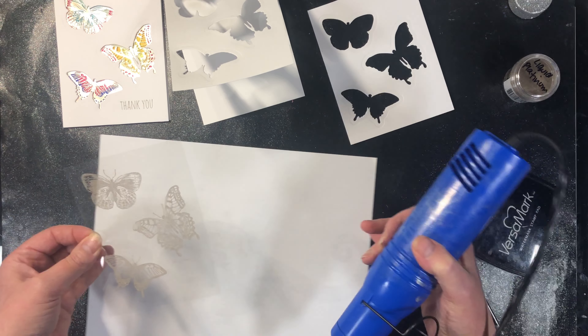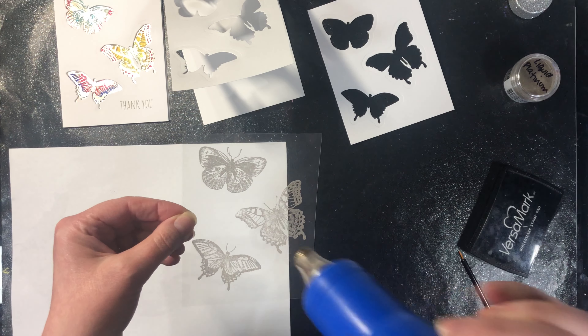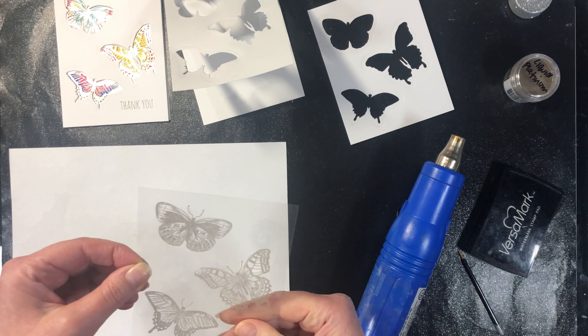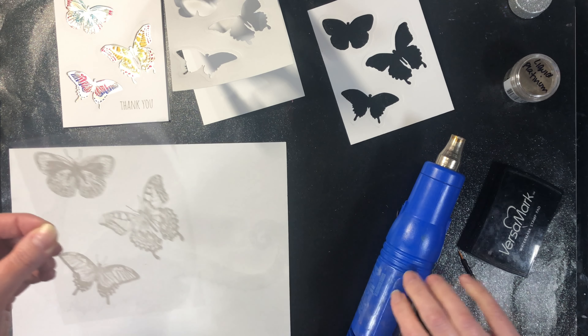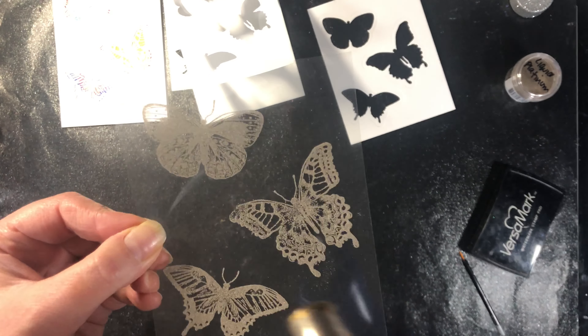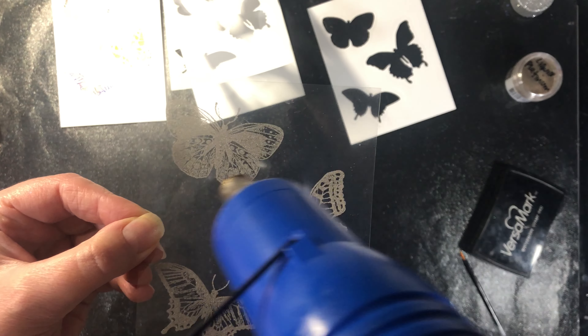Now we are going to heat it, and because this is heat resistant acetate it's not heat proof, so it will start to warp a little bit. I'm just going to keep moving my heat gun around so it's not on the same spot for very long. I just realized I had some embossing on my sheet here so let's move that out of the way.